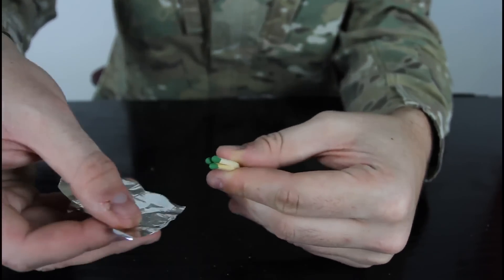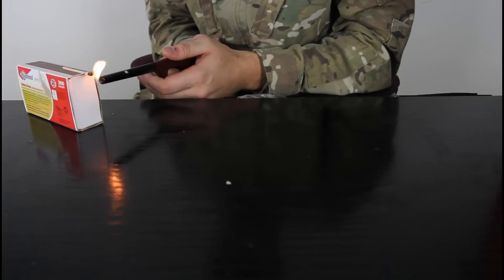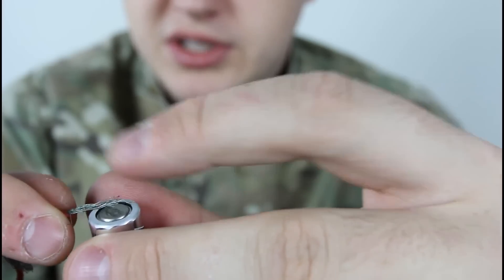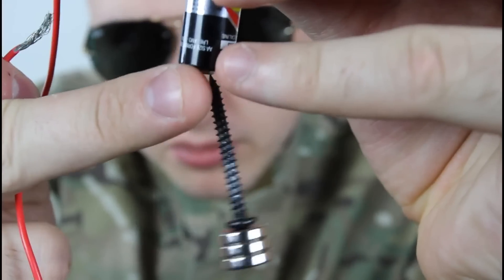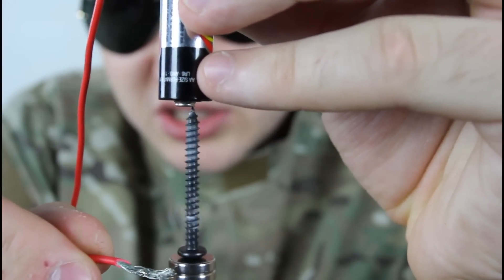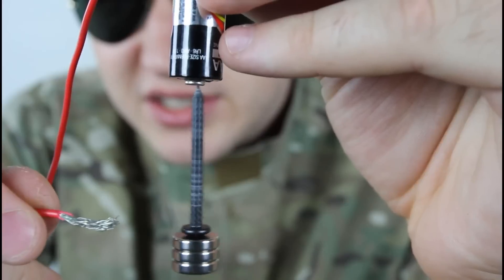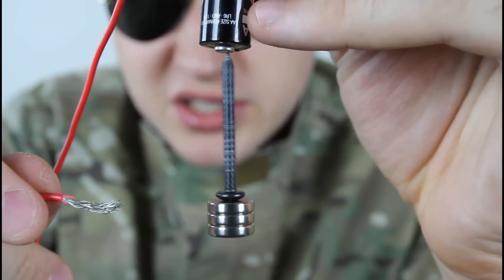Bigger piece of aluminum foil and roll it up. You hold it to the top, this one, and the other side of the wire — make sure this one's in the middle and it's not spinning. Just touch it with your other wire and check out what happens. You hear how fast it is? This is a new battery, so it spins really really fast.